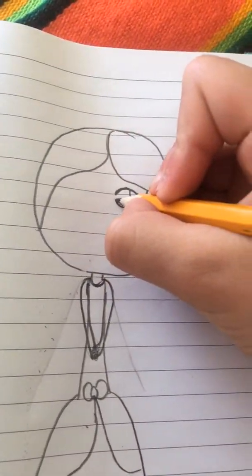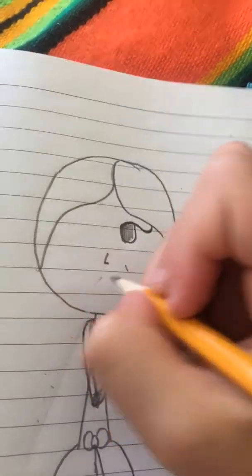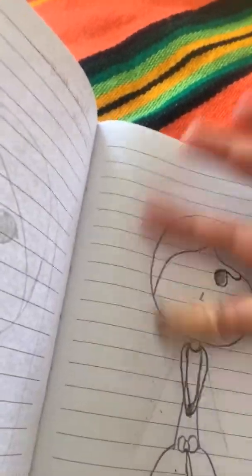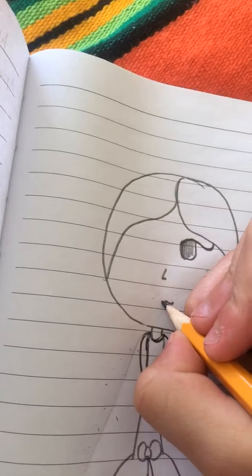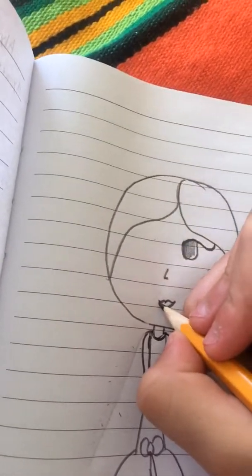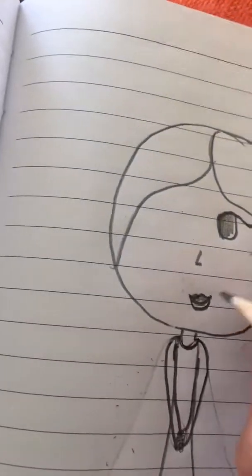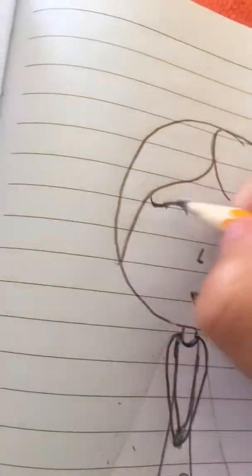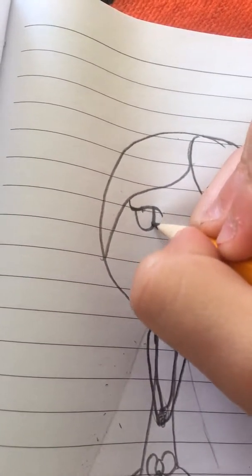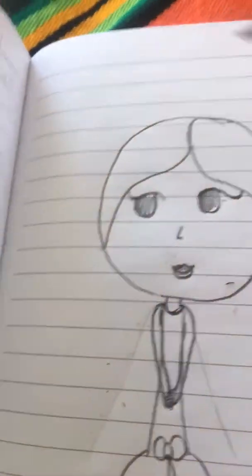I'm gonna make that kind of shape for its eyes, then you're gonna put a circle right there. And if you're going to put a mouth, put the mouth — if you want it to look like realistic lips, do this. Shade the top of the lips like that, so it looks like she's looking to the side.